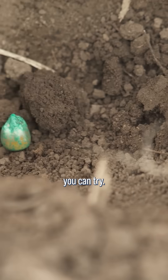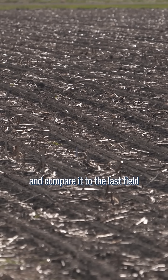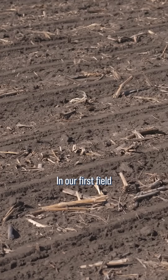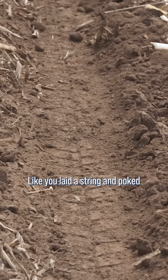Here's an exercise you can try. This spring, look at your first planted cornfield and compare it to the last field you plant. In our first field a few years ago, all the seed was right in a row, like you laid a string and poked each seed in by hand.